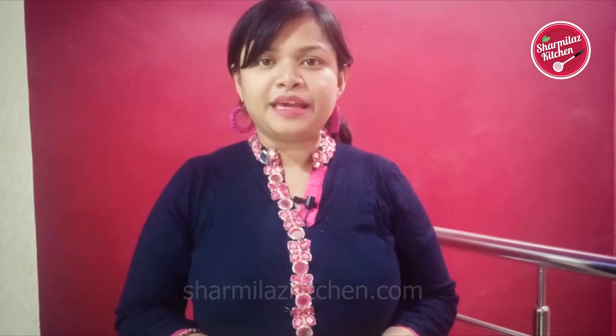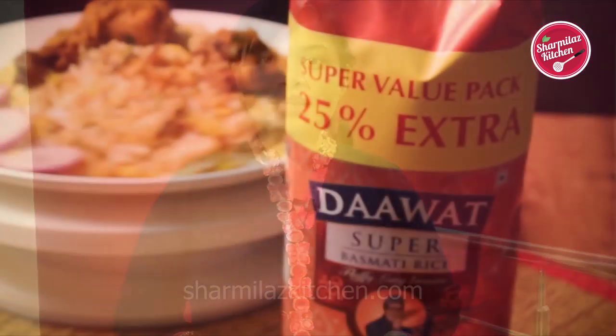Hi everyone, this is your host Sharmila and welcome back to my channel Sharmila's Kitchen. Today I will be making Hyderabad-style chicken kachi biryani using Dawat basmati rice.